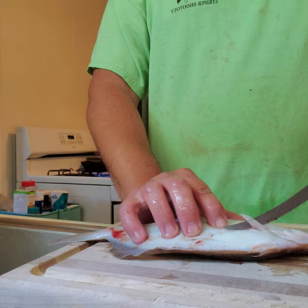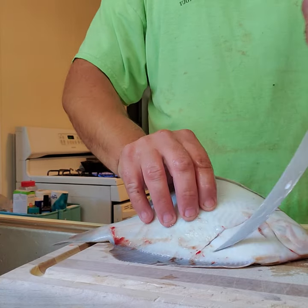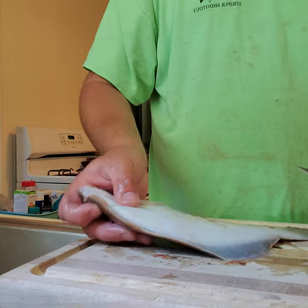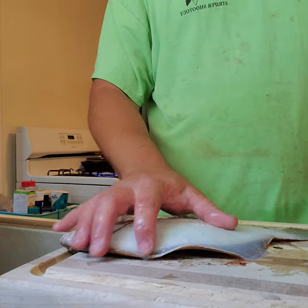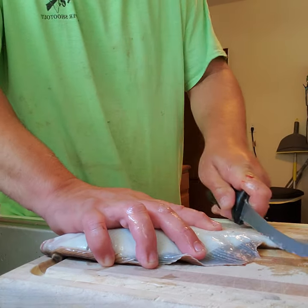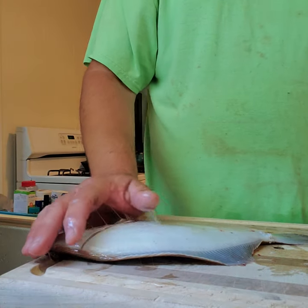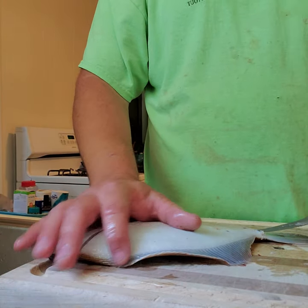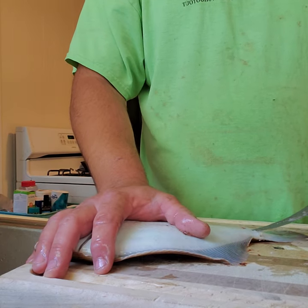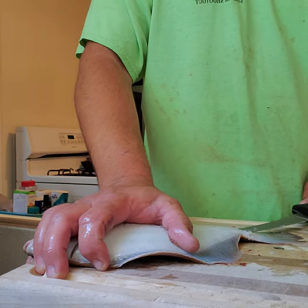Cut at an angle right there, straight across — try not to hit the belly. Come down here and cut on the tail right to the bone, then take the point of your knife right up here on this line. Diving right into it, coming straight up — it sounds crazy.